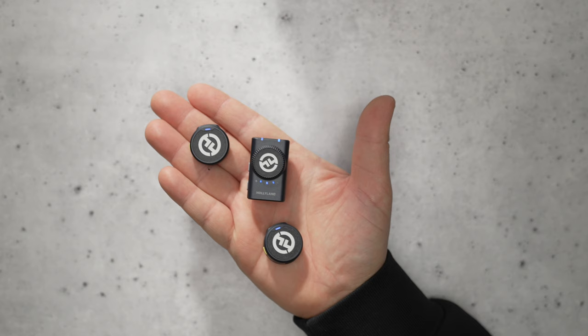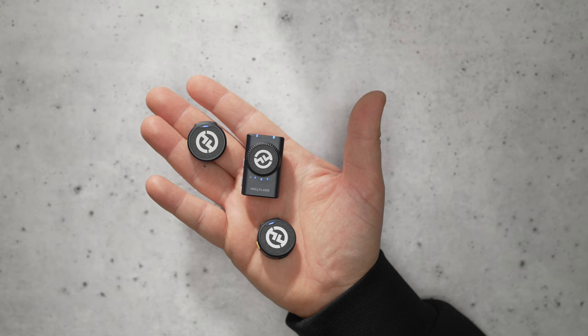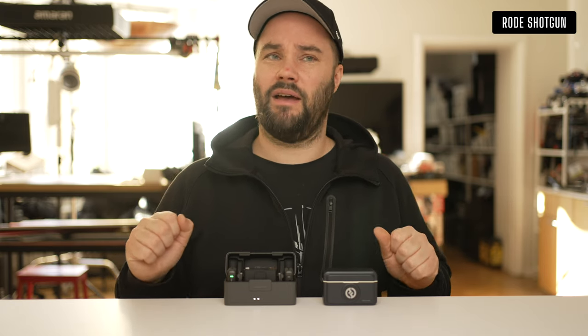32-bit float — I've used it once, don't really ever use it, though I know it'll come in handy for a lot of people. Two microphones — say you're on a motorbike and you want one next to the tailpipe and one up here, using 32-bit float with different levels on them — absolutely fantastic.